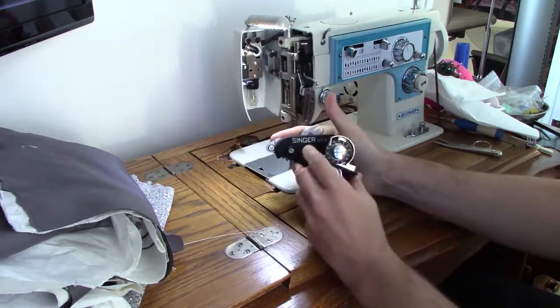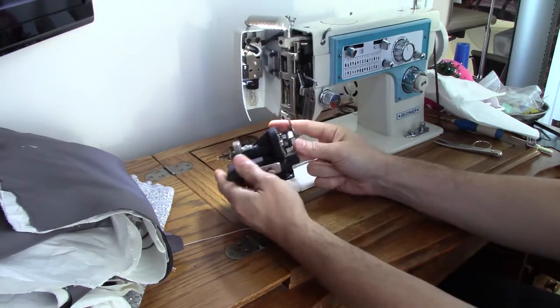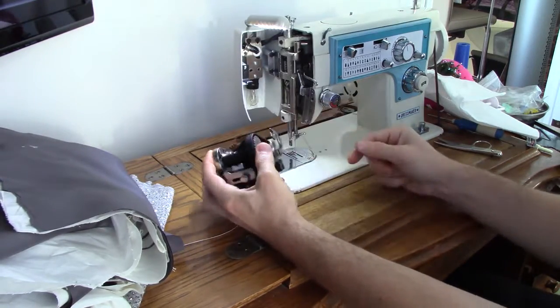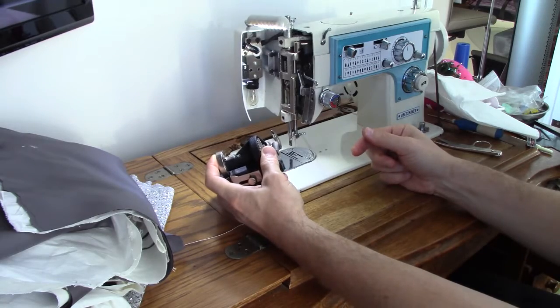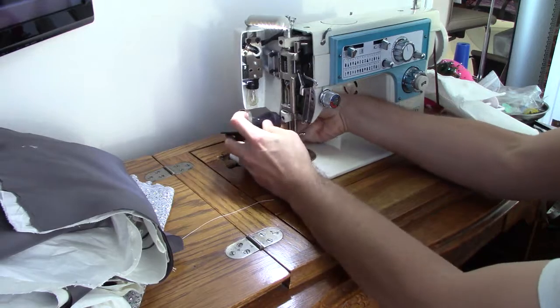Here we have the Singer Made in USA pinking attachment. It's been oiled up and it works very well, but on this machine it's a bit of a tight squeeze so you have to leave the cover open. On other machines it's not a problem.